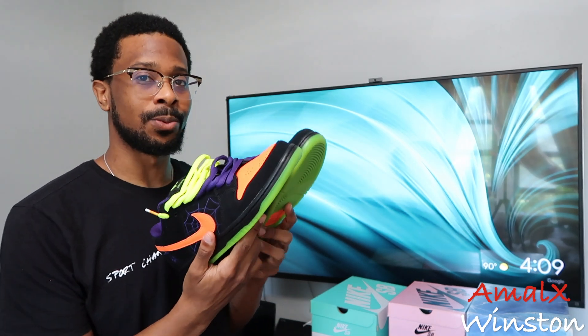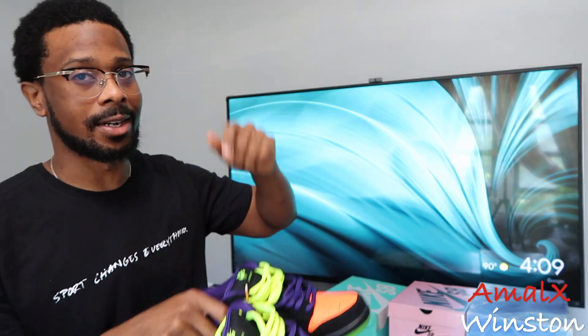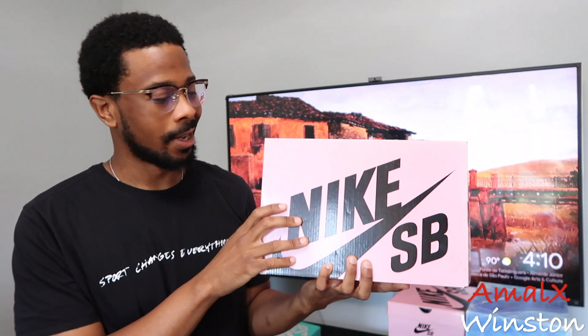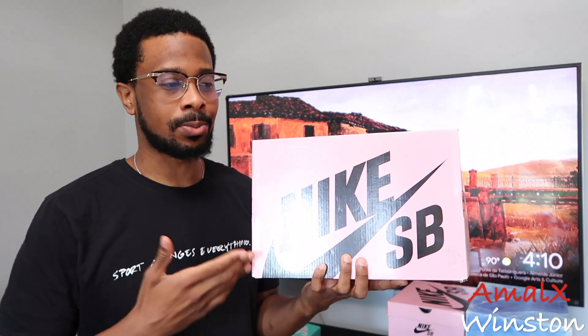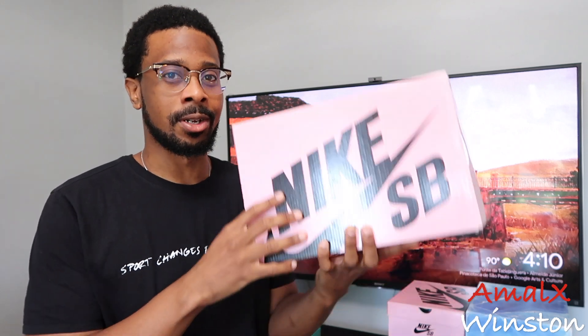Really clean shoe. Now let's get to the next one. Pink box. I hate when people say the 'grail era' SB — the pink box — because I feel like no matter what box, SB always comes out with some bangers. So I don't really call any era the grail era like the pink box or the silver box. It's just a dope shoe — I'll call a shoe a grail. But enough of that because I'm sweating already.